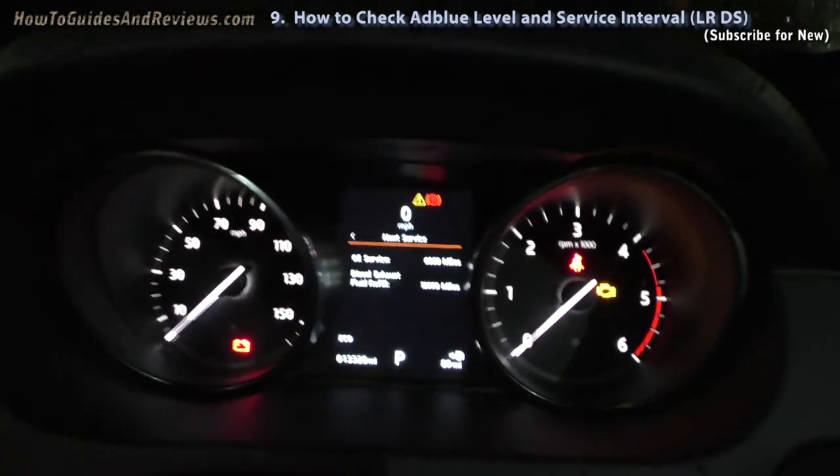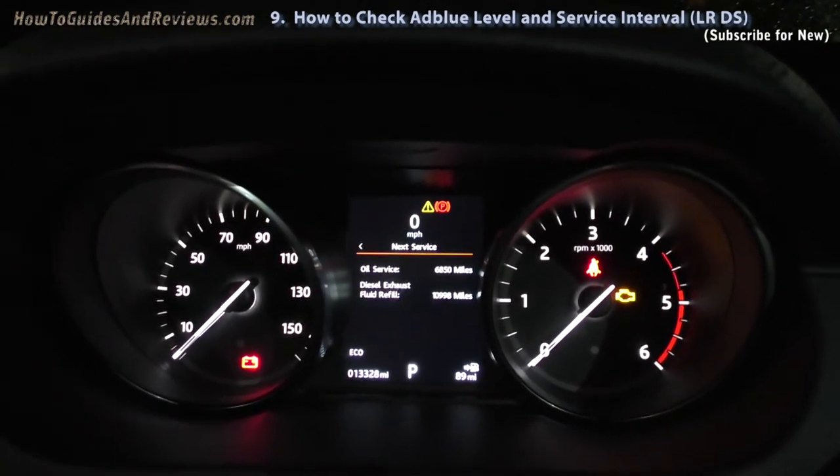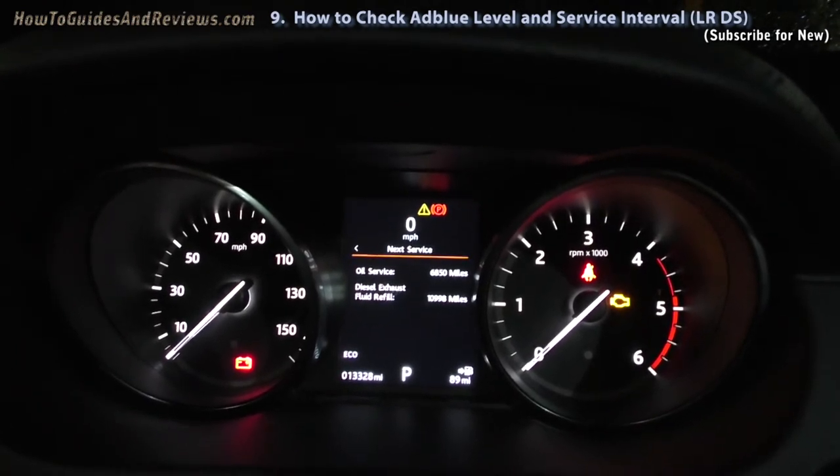There you have it. This one's got 11,000 miles. So it's got 11,000 miles left and the next service is due in 6,850 miles.